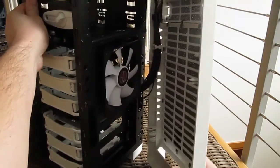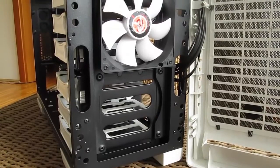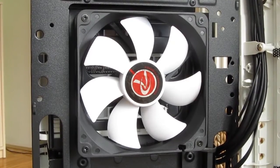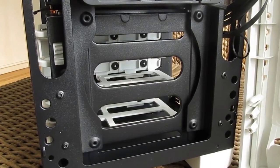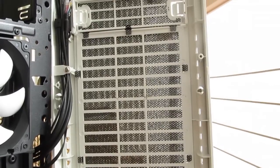The front panel can be easily pulled off and it hides placement for two 120 millimeter fans: one pre-installed that you saw from within the case, and one empty spot for optional installation. As a cherry on the top, the panel itself is padded with dust filters from top to bottom.